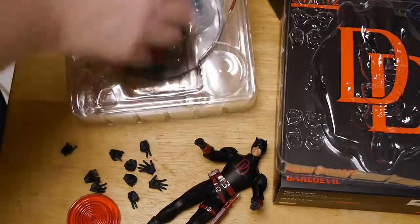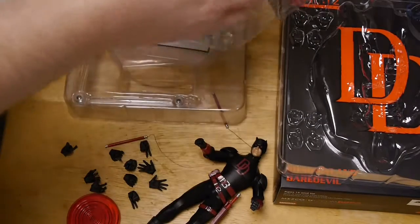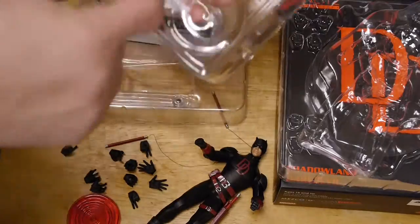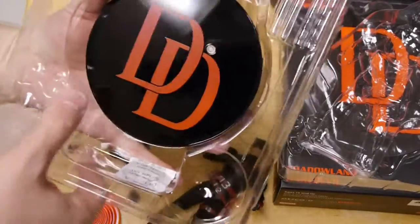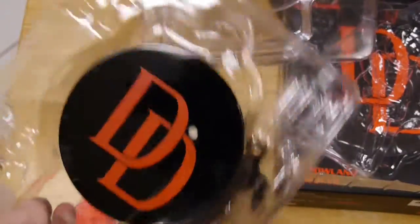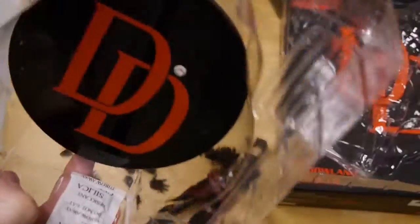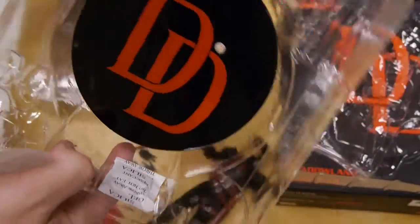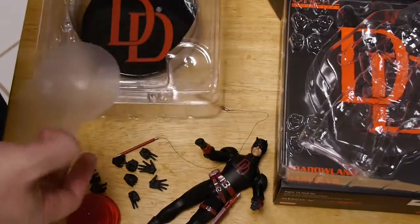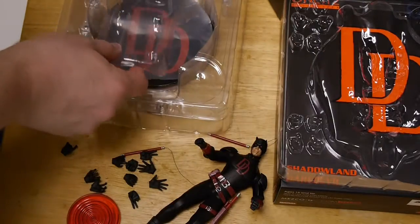The other nice thing about the 1:12 Collective figures is the base. There's a gorgeous display base on the bottom, and they give you a mechanism underneath that you can use to actually stand the figure up. So if you don't want him standing on his own, you've got options to display him using the base.